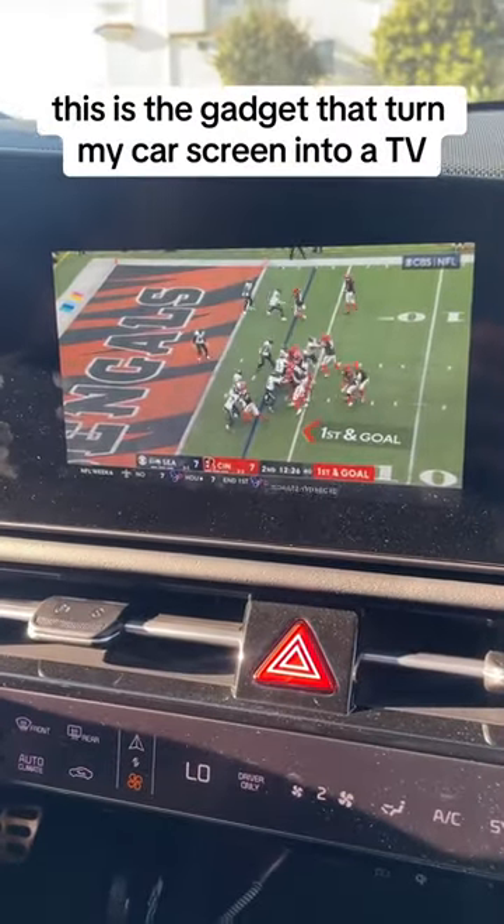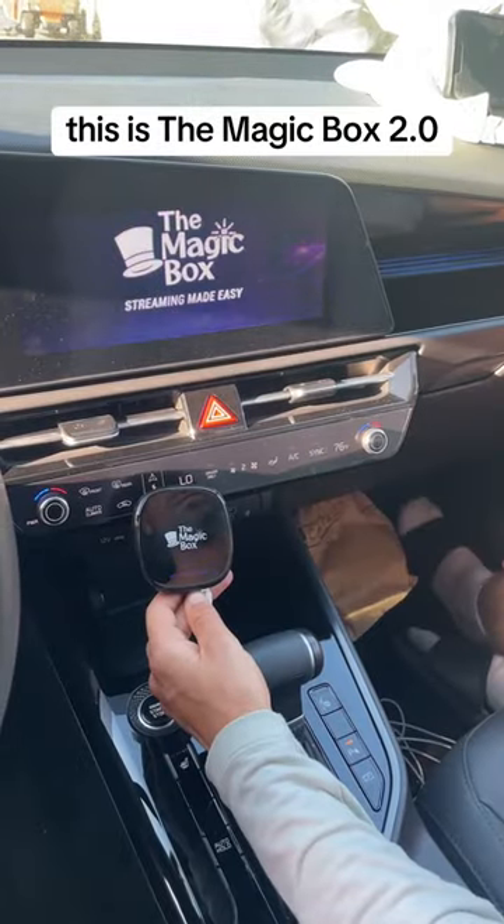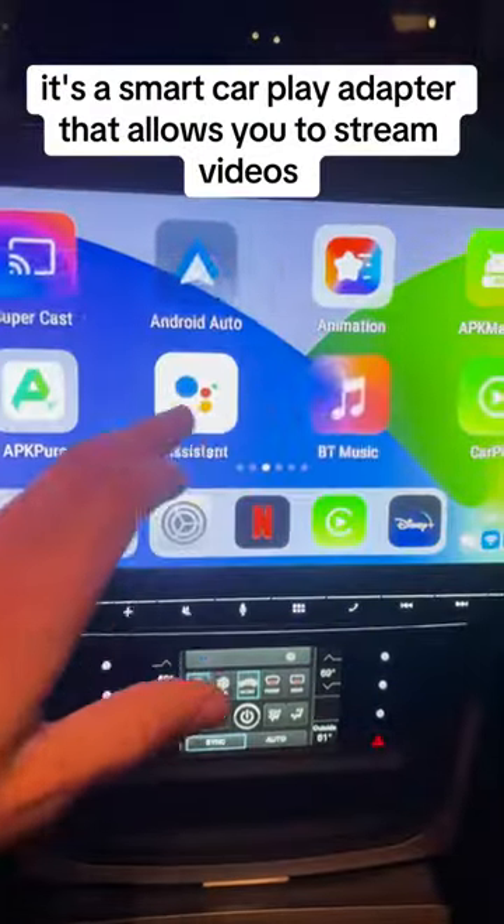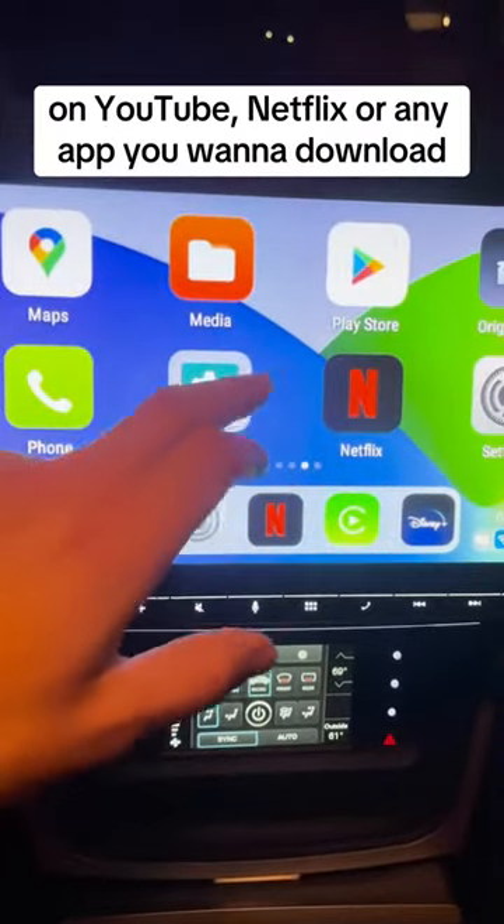This is the gadget that turned my car screen into a TV. This is the Magicbox 2.0. It's a smart CarPlay adapter that allows you to stream videos on YouTube, Netflix, or any app you want to download.